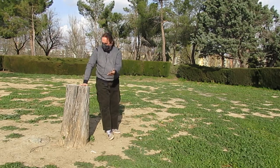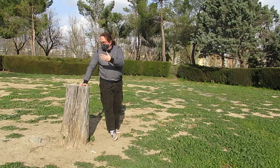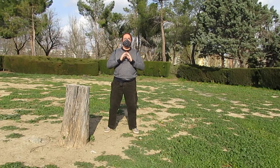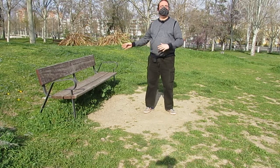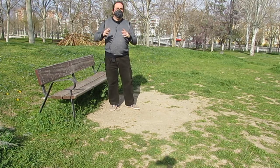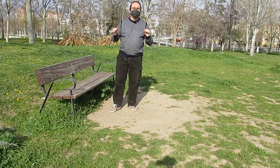Pero claro, encontrar un tocón de árbol así va a ser complicado. En este parque de Getafe está este, pero tampoco lo tengo en todos los parques ni en todas las plazas. Vamos a ver algo que sí está en todos los parques y plazas y que podemos utilizar para trabajar el movimiento de serpiente que emerge. Recordad que el otro día vimos cómo utilizar el banco para practicar serpiente que emerge desde el punto de vista de la fuerza. Hoy vamos a utilizarlo desde el punto de vista de la elasticidad, porque es igual de importante.